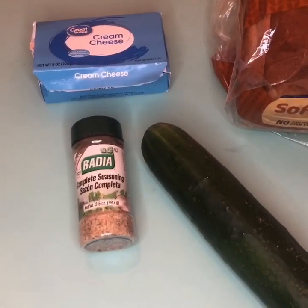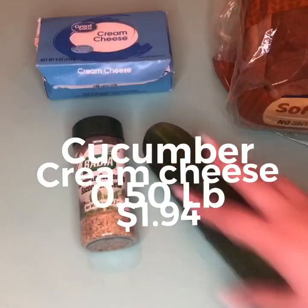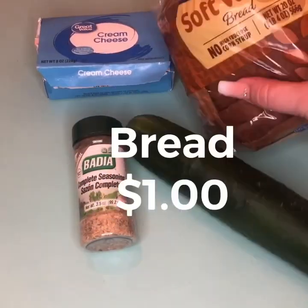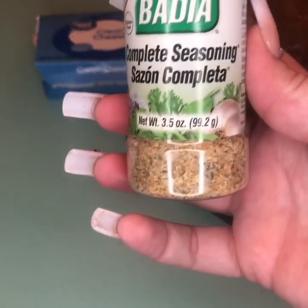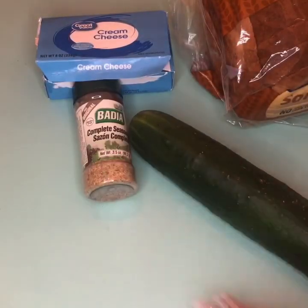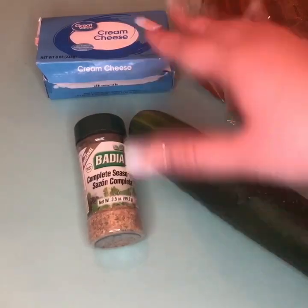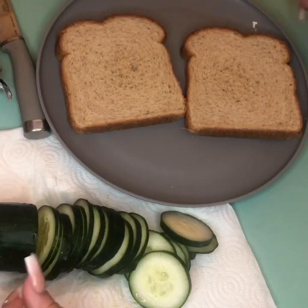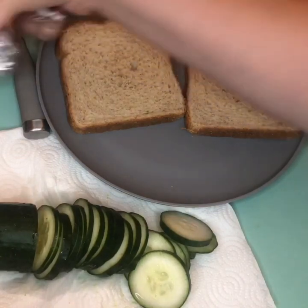For our fourth treat using cream cheese, you're going to need cream cheese, cucumber, bread, and your seasoning of choice. I'm using the Badia complete seasoning — I got this at Food Town — but you can use whatever you want. Some recipes use dill, lemon juice, or creole seasoning. We're going to be making cucumber and cream cheese sandwiches.